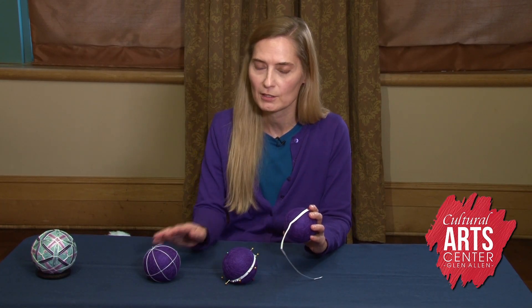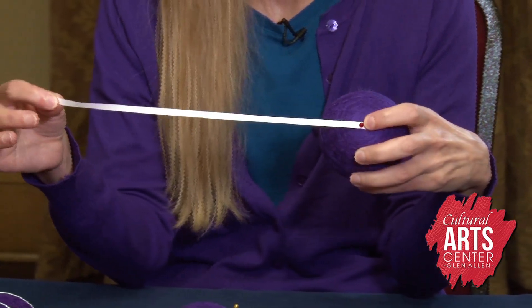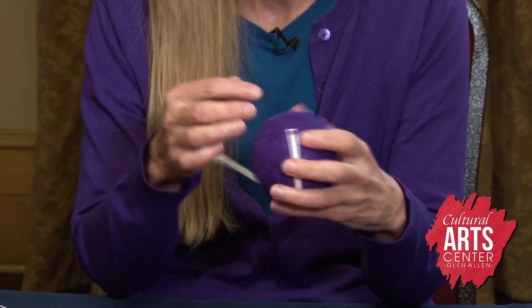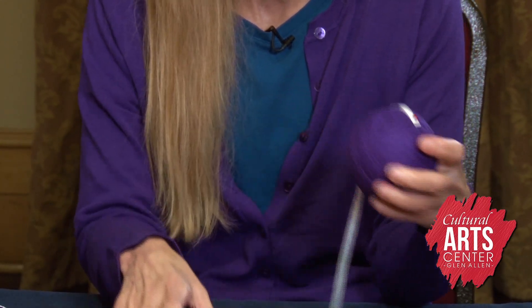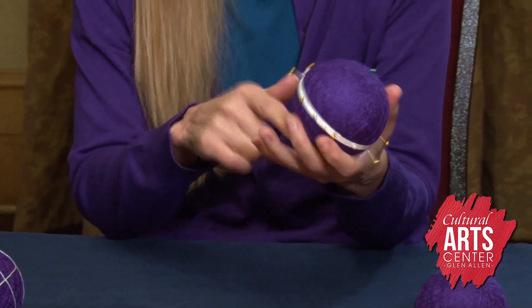The next stage of making a Tamari ball is actually measuring and marking the surface so that we know where to put our stitching. For measuring the ball, it's a relative measurement — not a tape measure with numbers, but a blank piece of paper. This paper is used to find the circumference and divide it up in order to find where a north pole, a south pole, and an equator is. After making those divisions, pins are placed to know exactly where the lines are going to go.